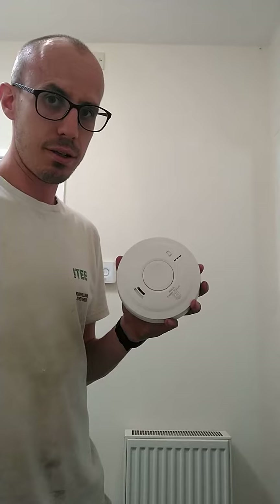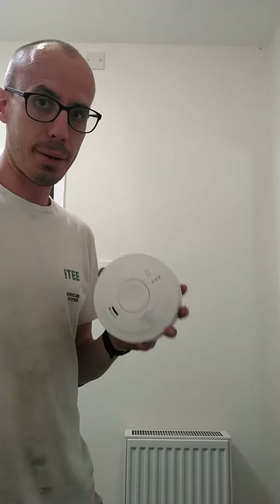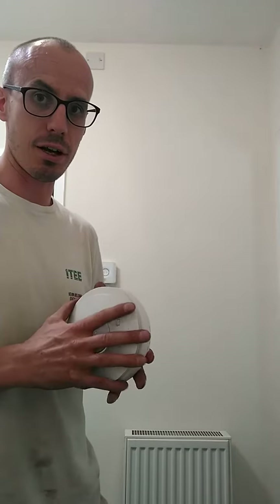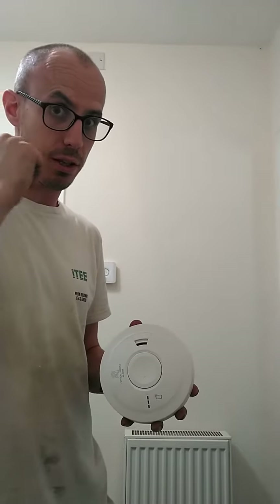These types of detectors are mains powered, battery backed — so the battery inside is backup while it's powered by the mains. They're also interlinked, so if one goes off, the rest of the detectors in the house go off too.